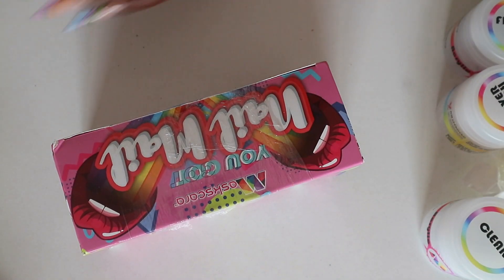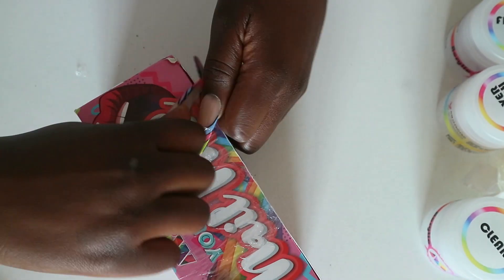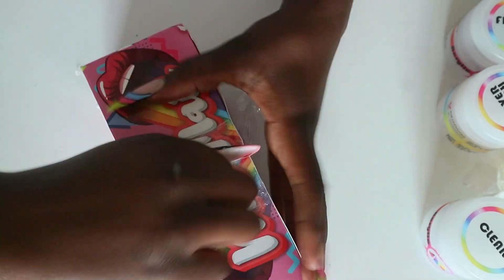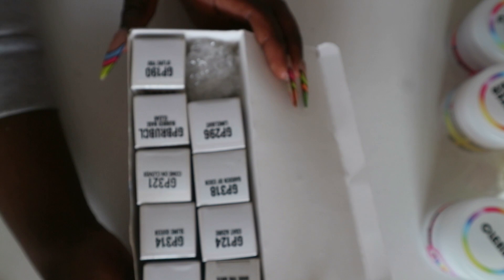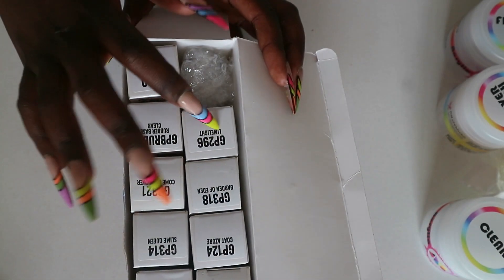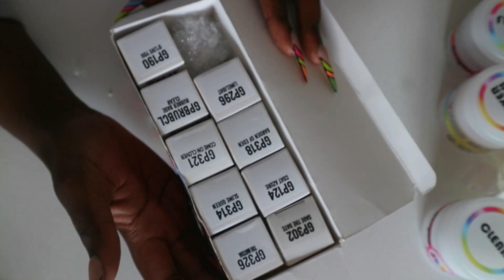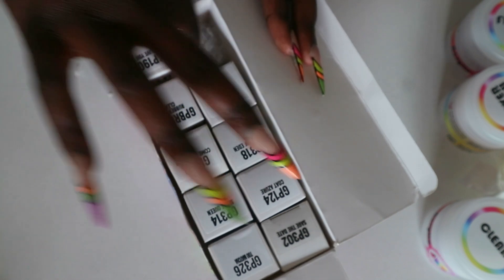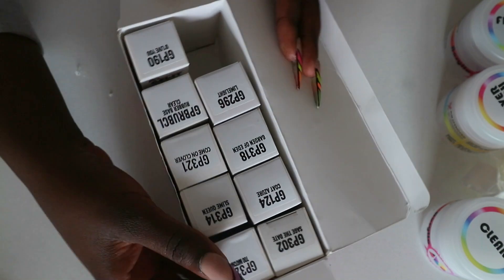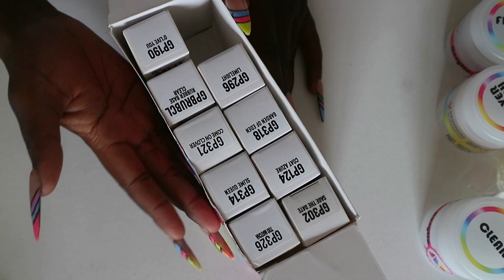Let's unbox the gel polishes. I decided to buy from each category because I'm collecting gel polish colors. The reason I bought from the green category is that I needed Limelight, so I decided to buy all the colors I don't have from the green category. They categorize their gel polishes by color when you buy online. I can now say I have all the greens from Mascara — nine colors — which I will swatch off camera and then come back to show you guys.